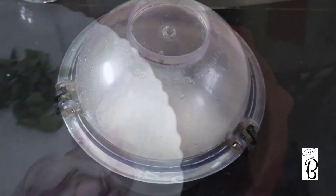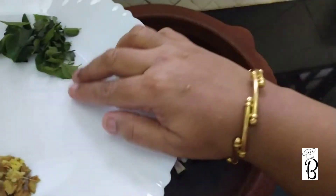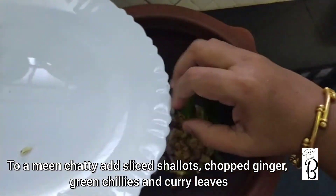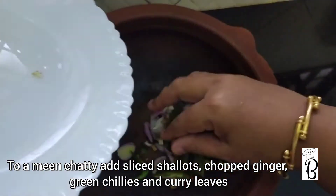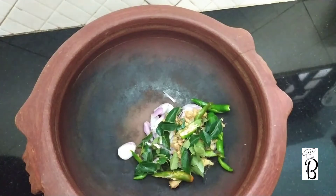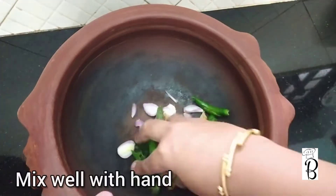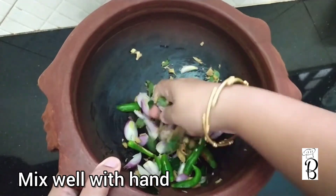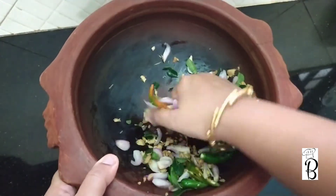Add the meat and cook. We will cut the meat and add it. Add the meat in half and half.